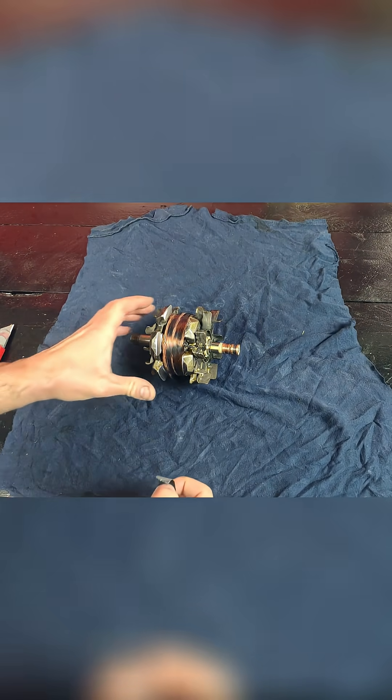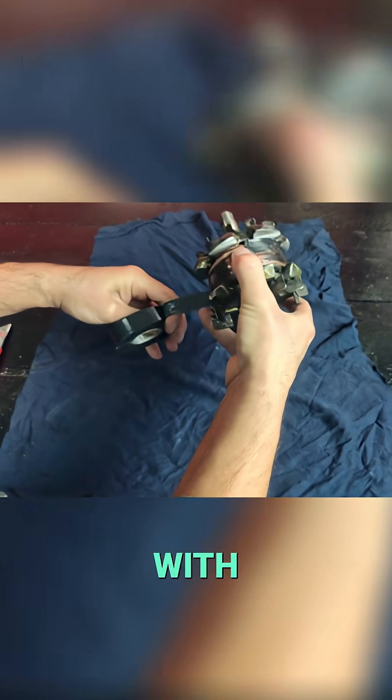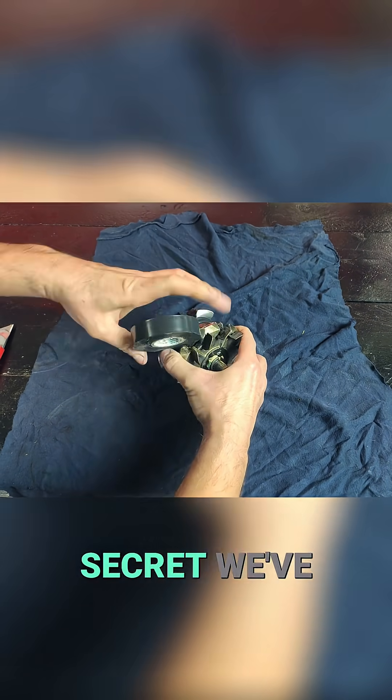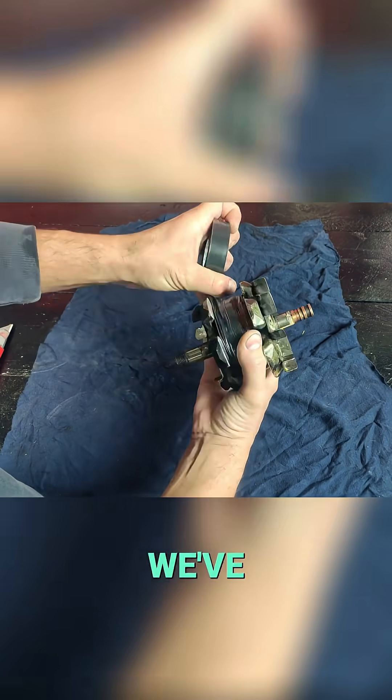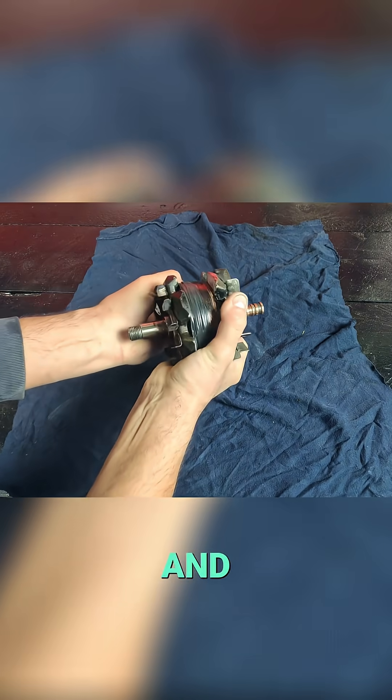Now we have it smoothed. Now we cover the surface of the rotor winding with insulating tape. Another secret we've hidden is that under this layer of insulating tape, we've placed a sheet of a special material composed primarily of silver and aluminum.